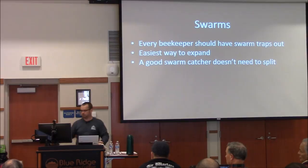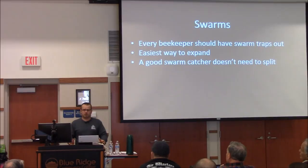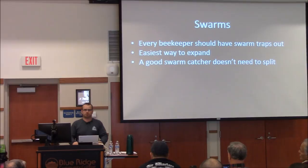If you catch a swarm in a trap that's not in your area and need to move it, the typical recommendation is two feet or two miles. But if you need to move them say 100 yards, the best way to get them to reorient to the new location is to lock them in and block the entrance with grass so it takes time for them to work it out. You'll still get a few bees returning to the old location, but over time most should wander away and find another hive.